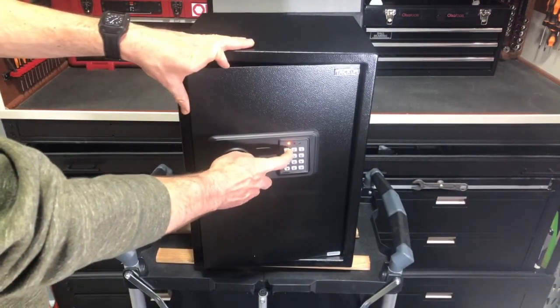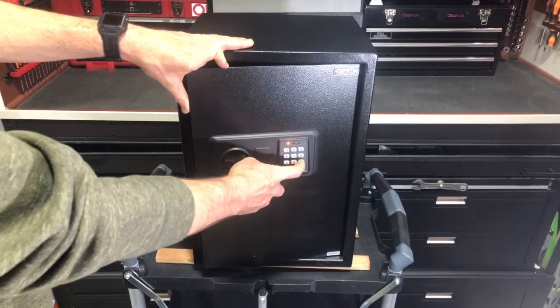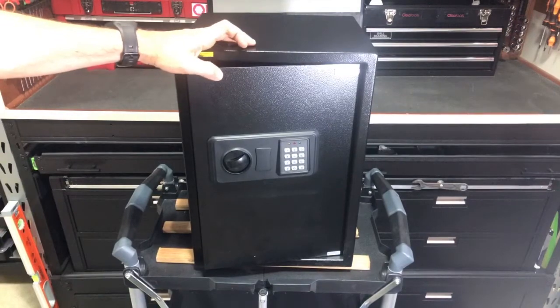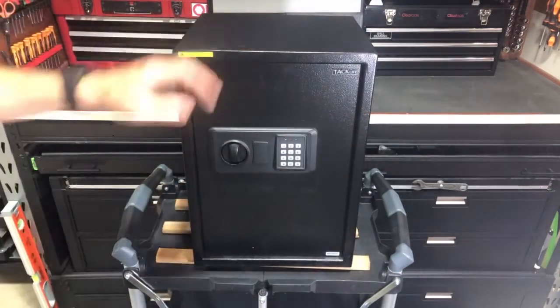So we can go ahead and enter 1, 1, 4, 7, 8, 9, and then hit pound. It double beeps, so that means it's been accepted. That's our new master code.